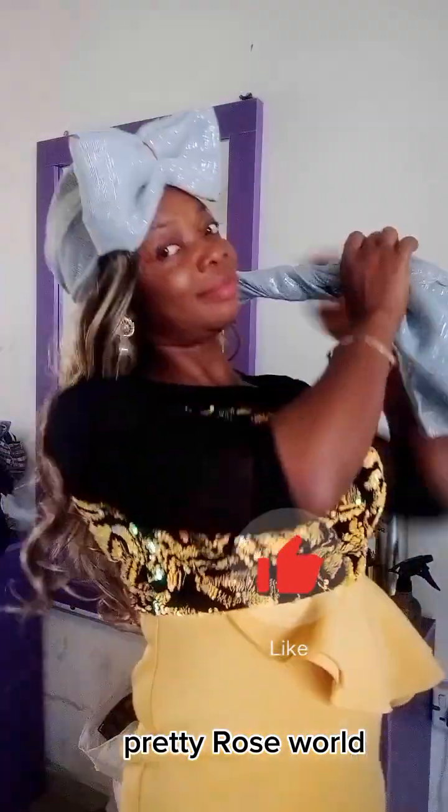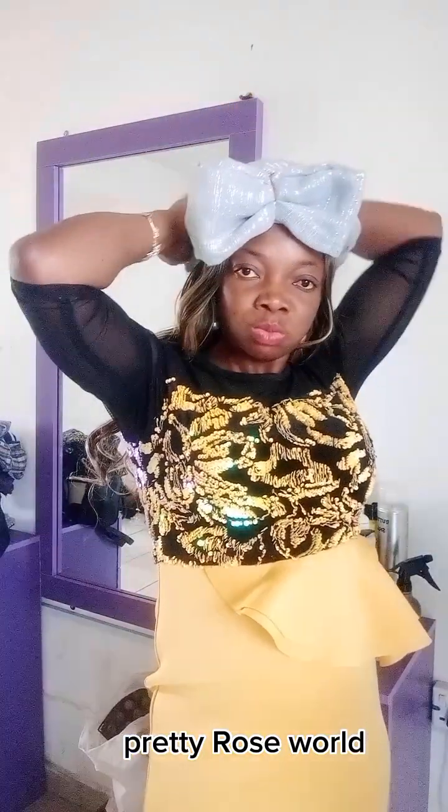I'll twist it at the back. Make sure when you are twisting you twist it very tight — firm on your head. Twist out, twist, and take it round.